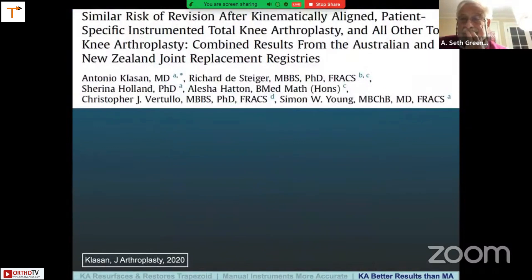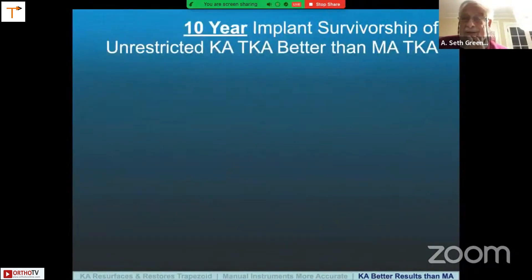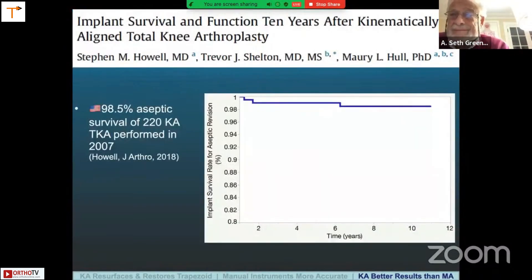Looking at the revision rate, one study showed a similar revision rate of KA using PSI compared to all other total knee arthroplasties — results from the Australian and New Zealand Joint Replacement Registries. This was the OtisMed knee, and at 7-year follow-up, the KA TKAs had a similar revision rate as all other TKAs of the same brand implant placed with mechanical alignment. My own study looked at 10-year implant survivorship of unrestricted KA compared to other cohorts. Our results at 10 years showed 98.5% aseptic survival of 220 KAs performed in 2007.